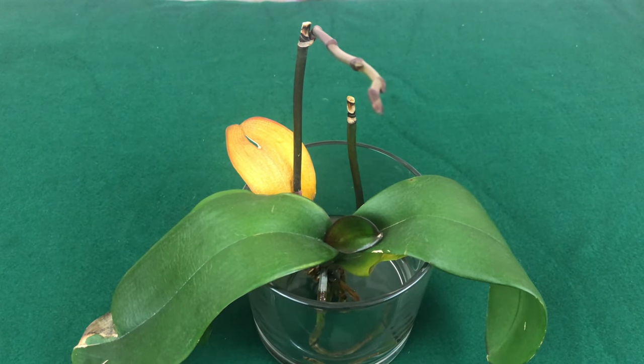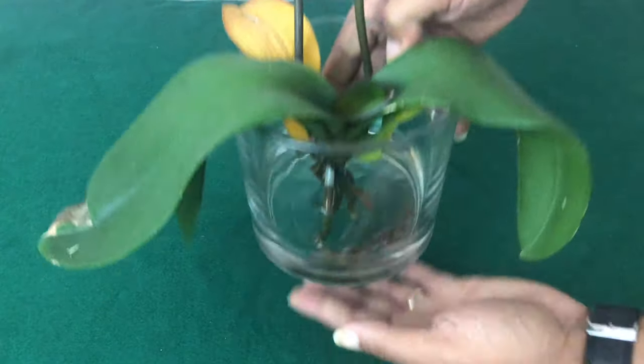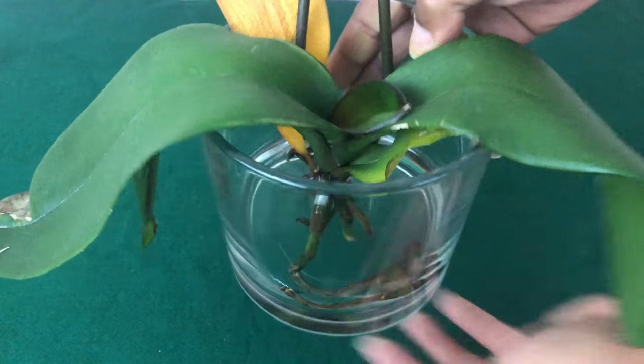I will give all of my new beginners an introduction to the growing method that has been controversial for years, known as water culture. Stay tuned.